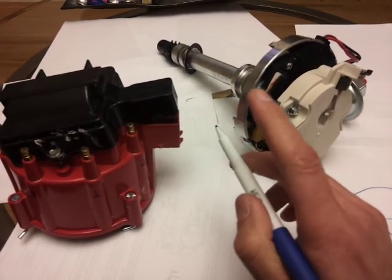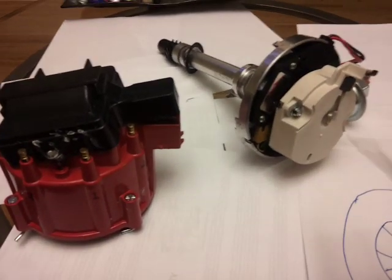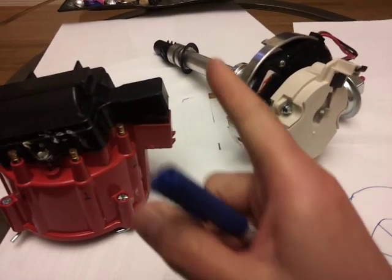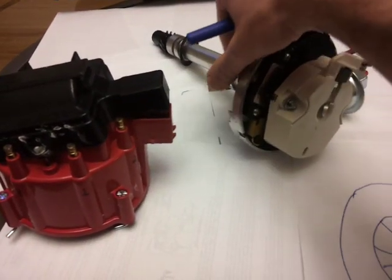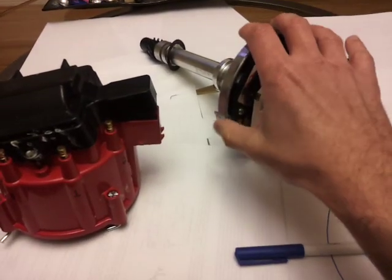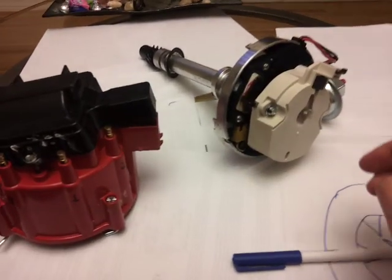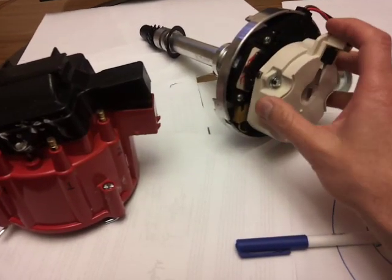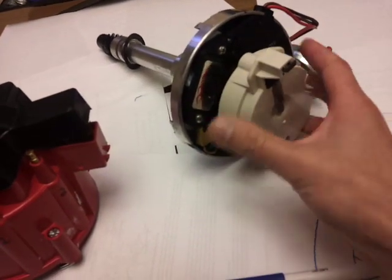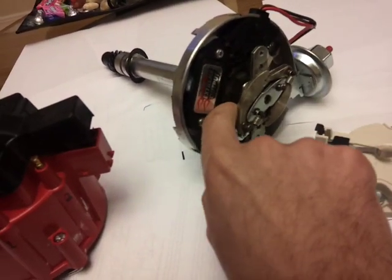Down here you're going to see a little gear. If you see my camshaft video you'll see where that gear connects to on the camshaft. As the motor turns it turns that gear, and the distributor sits on top of the intake manifold. The outer part of the distributor doesn't turn — it's held down by a distributor clamp. There's a shaft inside that spins.